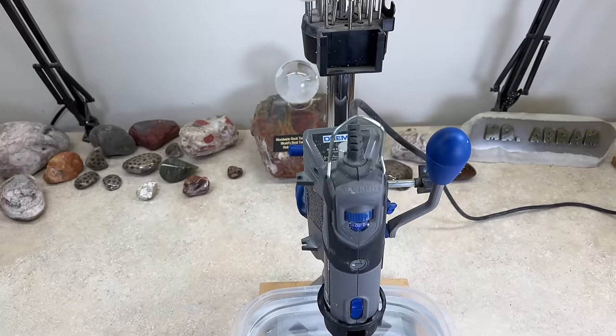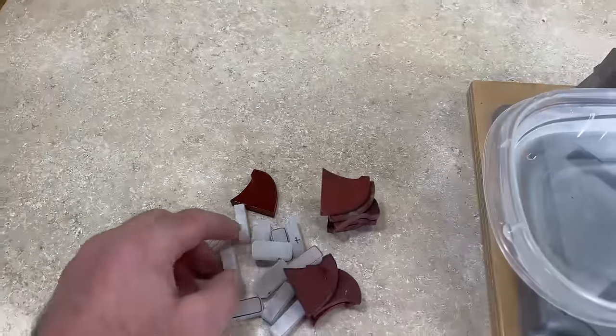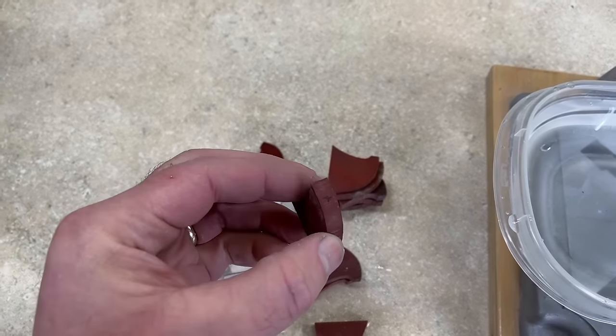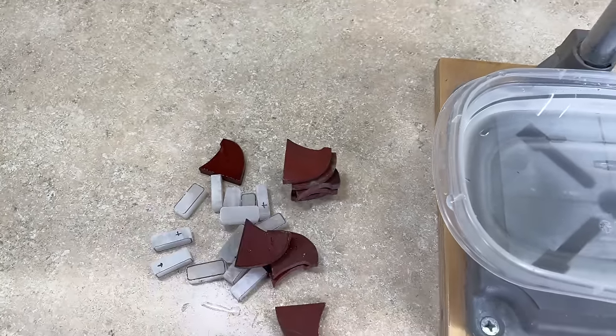Next I'm going to drill holes with my Dremel in the drill press attachment. I need holes to put an eye in so there's somewhere to hang them from. I like to put a little crosshair on everything so I can see — once it's underwater it's a little easier to line everything up and make sure I have it centered.